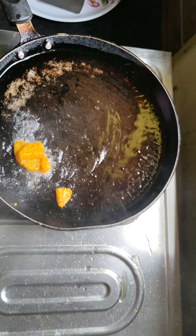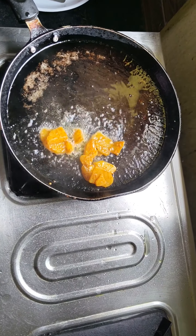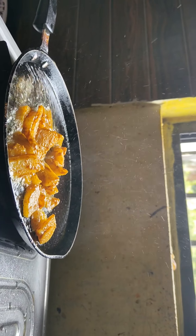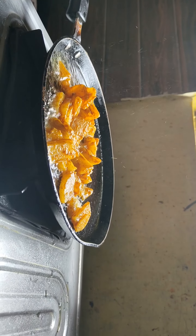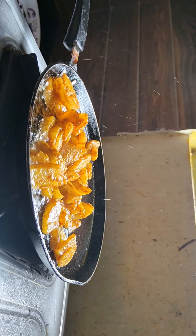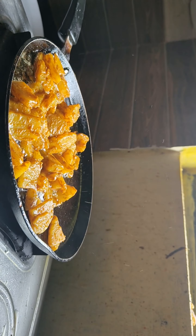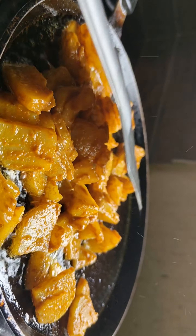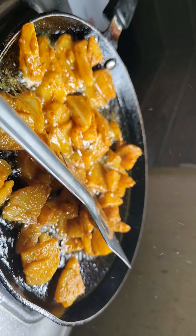Put the potatoes in a little bit. You can put them in the oil. I will add 3 potatoes and fry for 2-3 minutes.